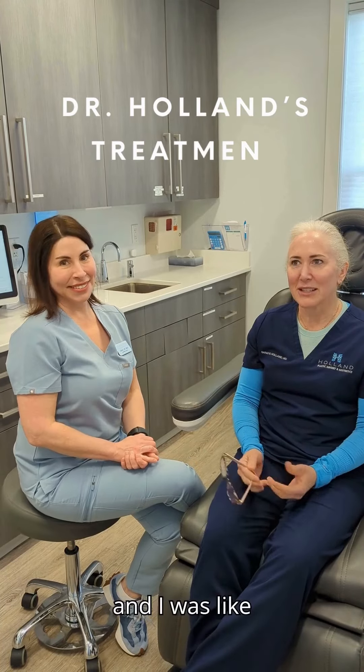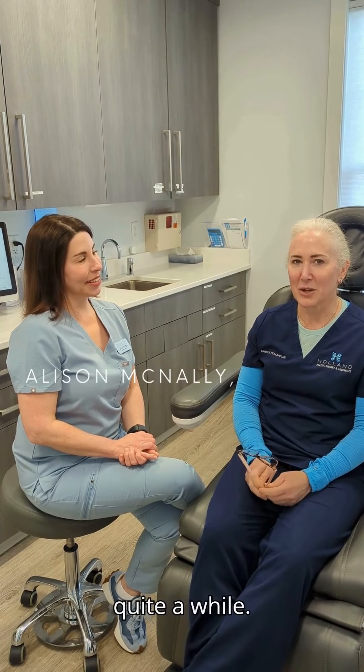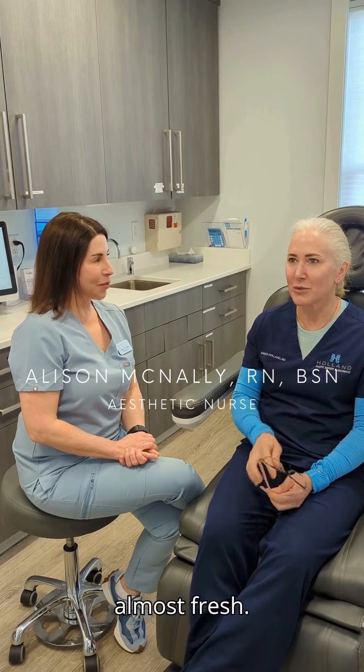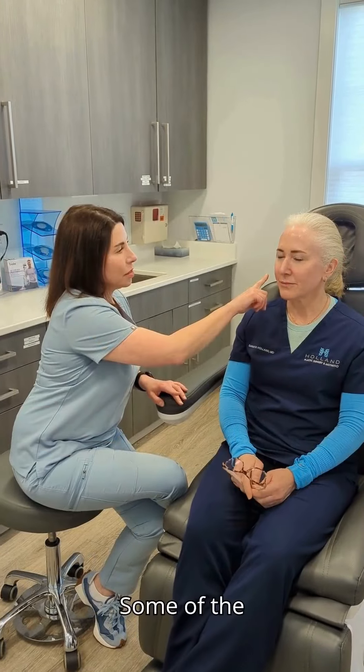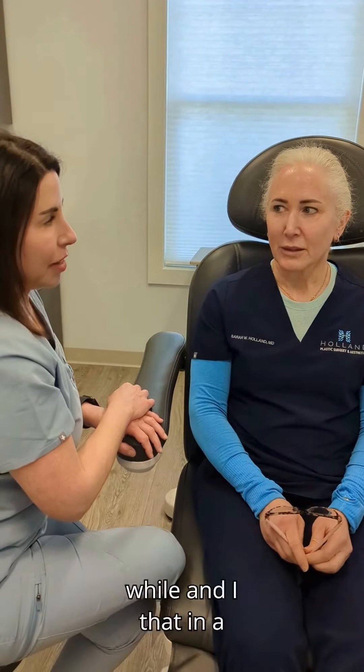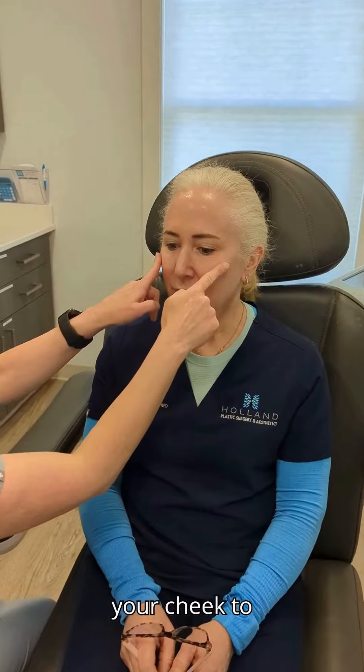Allison and I were sitting at the lunch table today and I was like I need a little refresh — where do you think we should start? We realized I haven't had anything in quite a while, so it's not completely fresh but almost. Some of the redness is coming back in your cheeks; we haven't done any laser treatment for that in a while and I think that would be helpful. We could also do a little filler in your cheek to help bring up these folds a little bit.